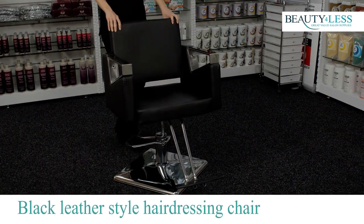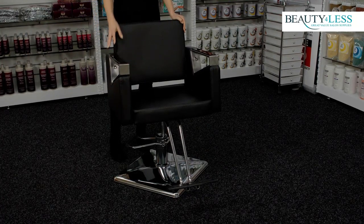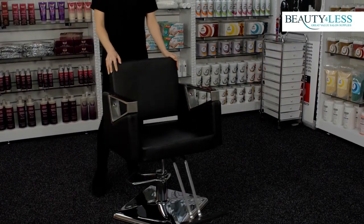This beautifully designed black leather style chair has a square shape which adds a real contemporary look to any hair or beauty salon. It has chrome effect armrests, footrests, and a square base which is non-slip and nice and sturdy.